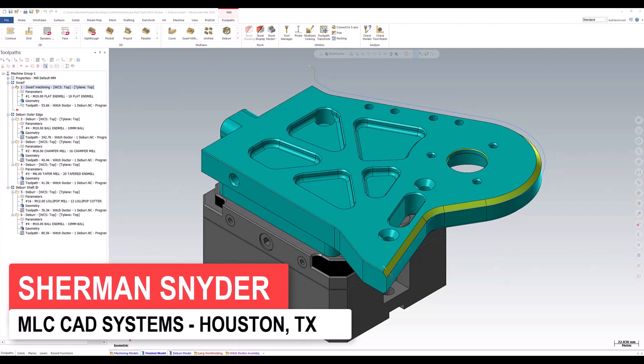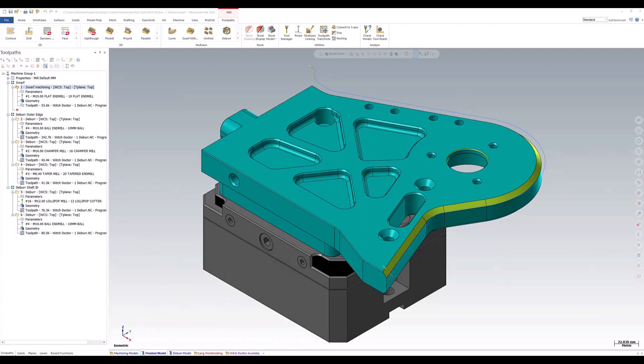Over the last couple of versions, we've seen some pretty nice enhancements when it comes to the DEBUR toolpath. In 2023, we are seeing the continuation of these enhancements with the addition of the new tool contact point option, as well as the tooling capabilities for the DEBUR toolpath itself. Let's take a moment to view these enhancements together and see how they can improve your workflow.